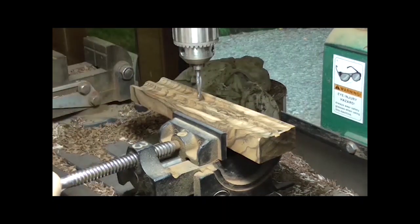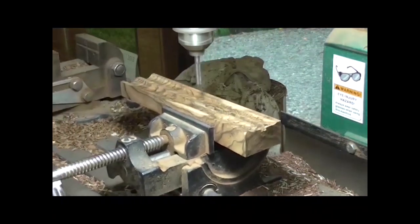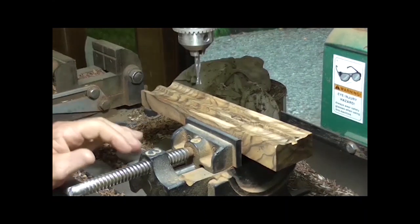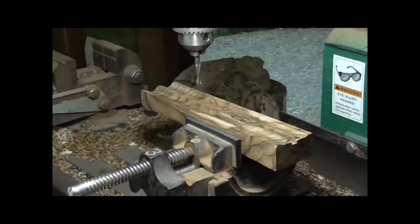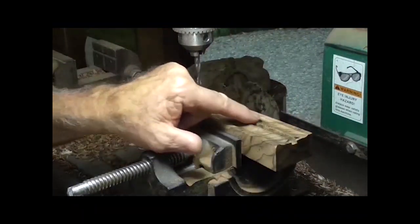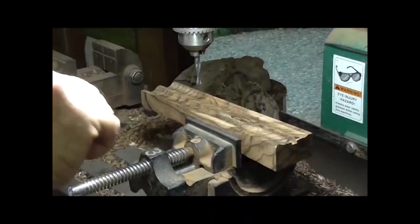That may have been closer to three-quarters of an ooch right there. That's 29 thousandths — I am close enough. So that's my taper this way. Now my width has got to be 0.488 back here and 0.481 right there. So now that I know my taper is correct, it's got to be 286 on the back.